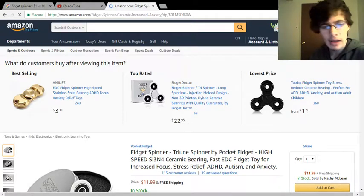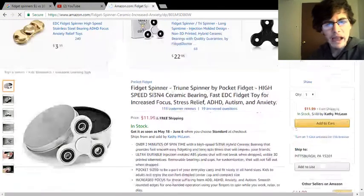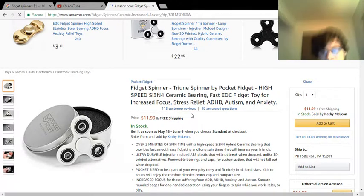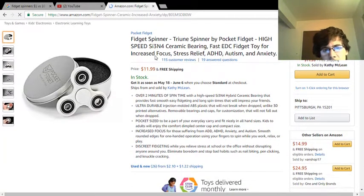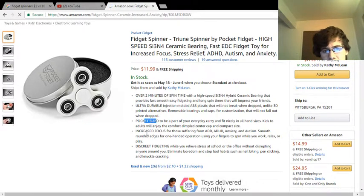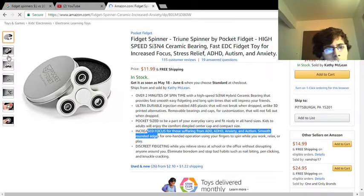So should I get this one right here? This one is for relieving stress and autism anxiety. It's $11.99, over two minutes of spin time, pocket size, and increases focus. That's what it looks like.